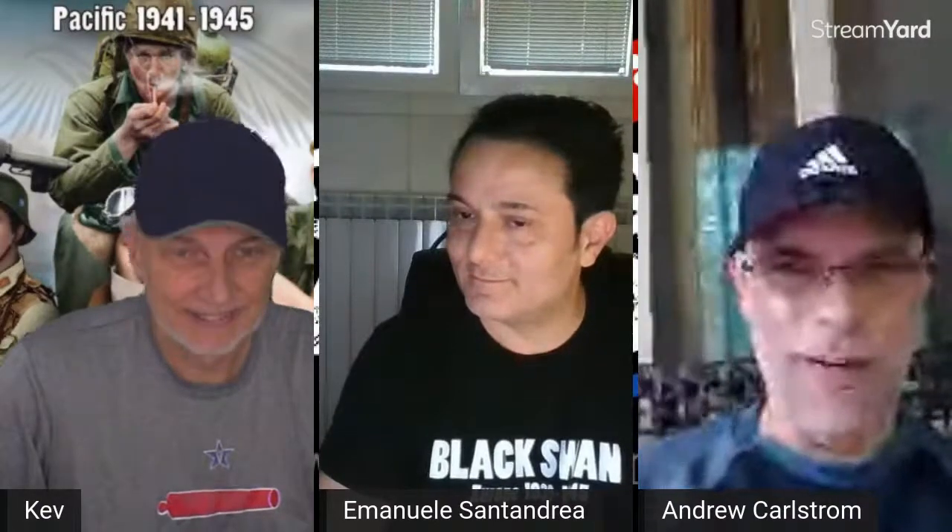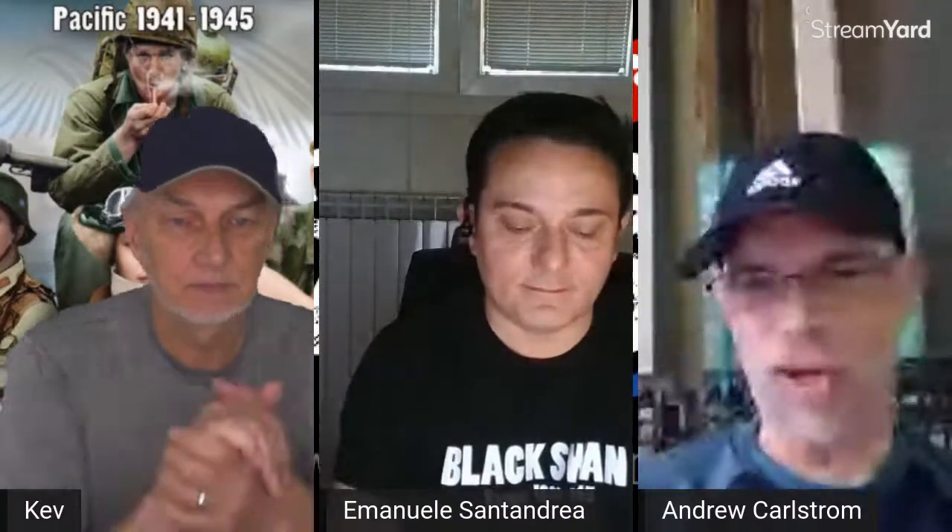Hello! I'll apologize up front for my connection — it's probably going to be spotty. I'm Andrew Carlstrom. I was a huge fan of Black Swan and volunteered to help Emmanuel. My handle on BoardGameGeek is Cletus the Black.